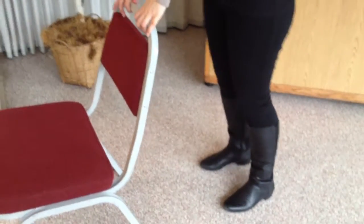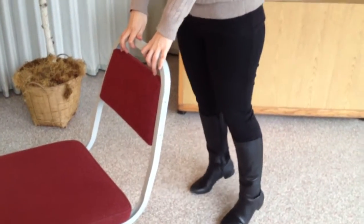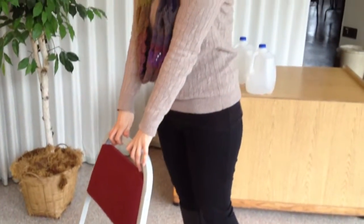For your calves, all you need is a chair. Do three sets of eight repetitions, keeping your back straight and using a controlled movement.